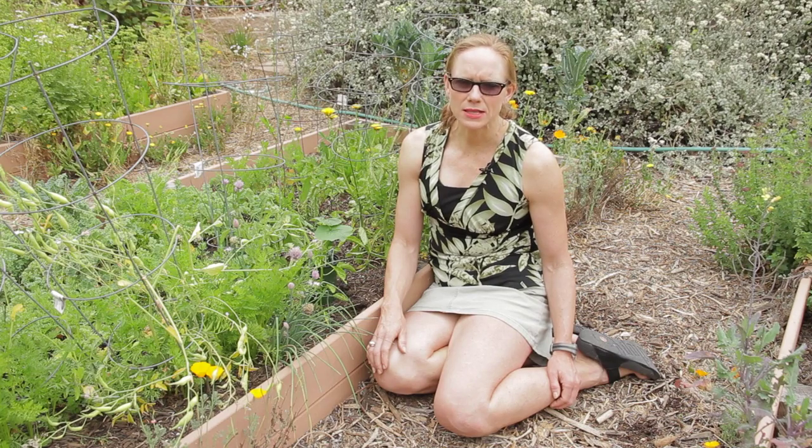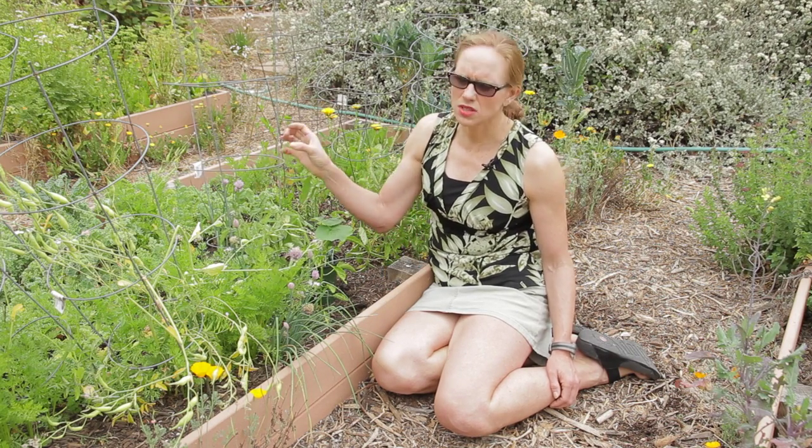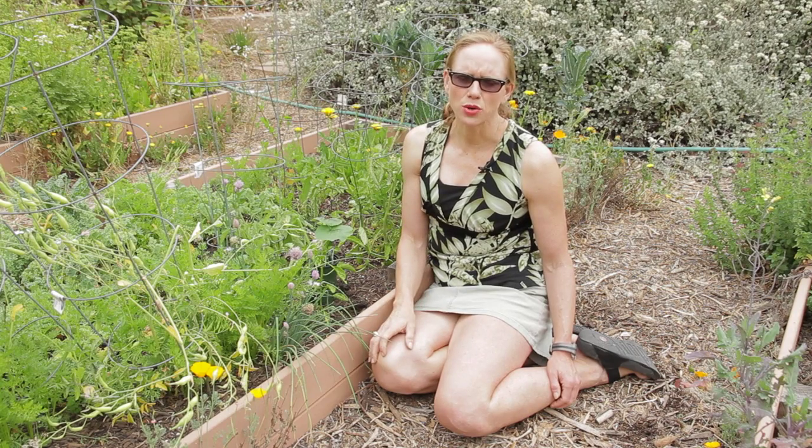Another option, if you have less space like I do, is to grow them in a raised bed. You can utilize tomato cages, planting your zucchini so it'll grow upright. The leaves will grow up high and the fruit will hang off the sides of the cages. You can manipulate it that way to grow, and it also helps minimize any type of mold or moisture on the plant.